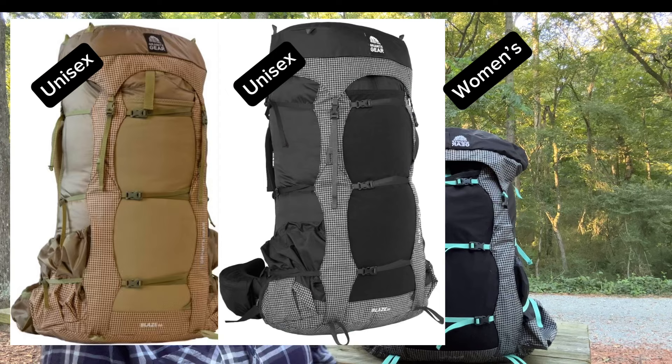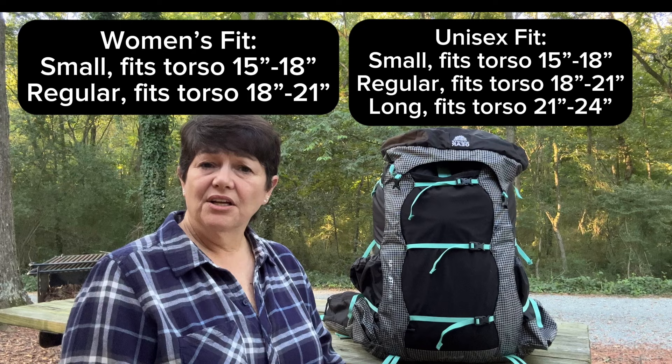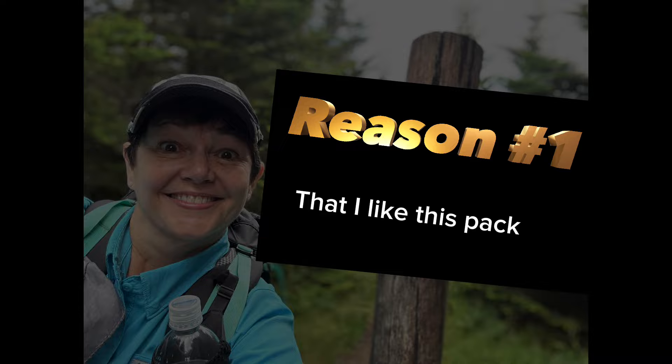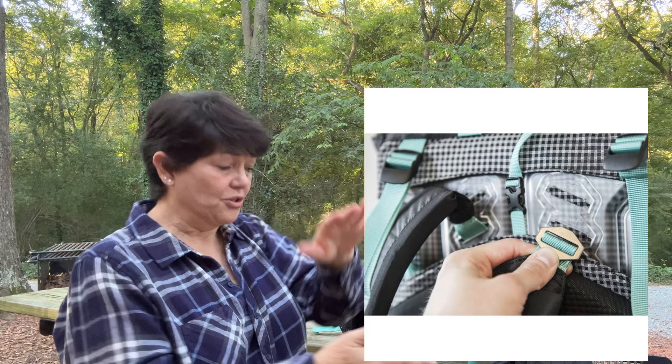In the women's version it comes in two different sizes, and in the unisex version it comes in three different sizes torso-lengthwise. You can adjust the torso length here from 15 to 18 inches. I have a short torso, so I have the small women's pack dialed all the way down to 15 inches.